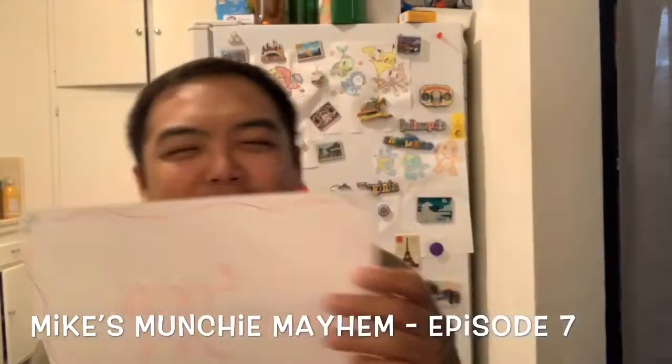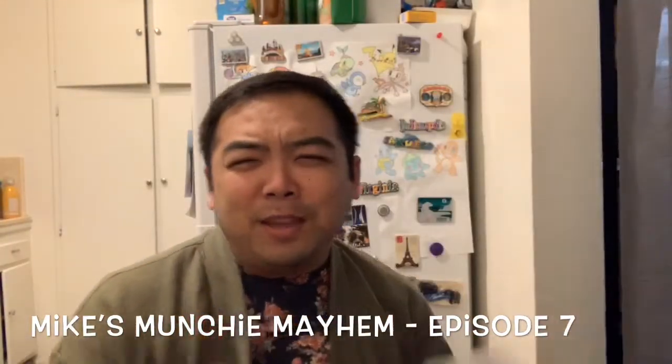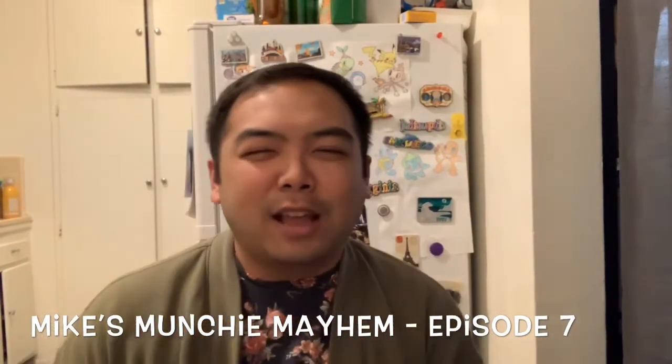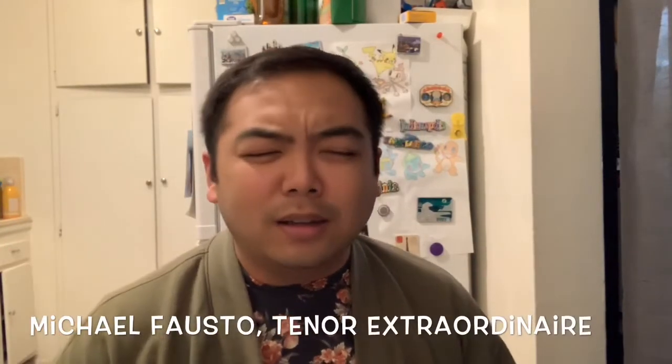Hi, welcome! This is episode 7 of Mike's Munchie Mayhem. If this is your first time here, my name is Mike and I'm the host. This is where I review snacks and food and stuff, and I let you know what I think about it.